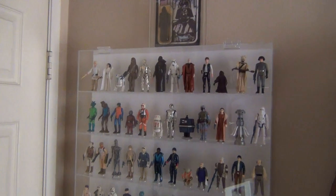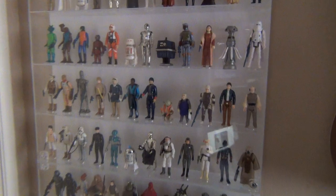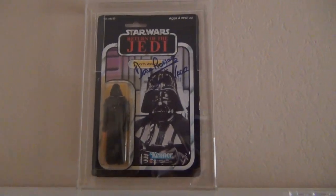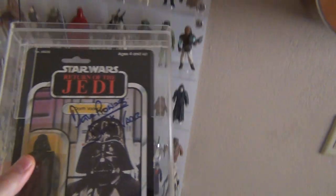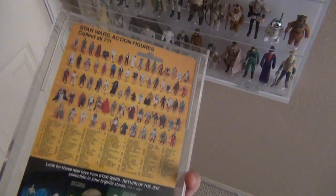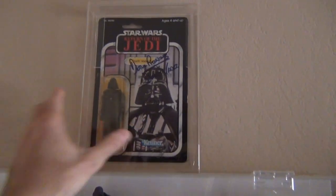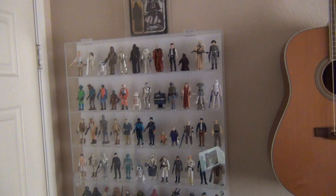That works out nicely to get this complete 96-figure collection. 'Complete' is certainly something up for debate based on how different collectors would define it. I keep one example of a carded figure on top here — probably my favorite, Darth Vader, signed by the actor that played him, Dave Prowse. I got this one at Comic-Con when I was probably 14.